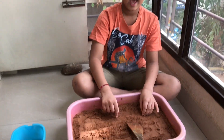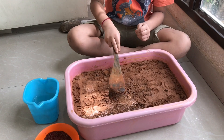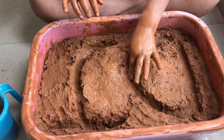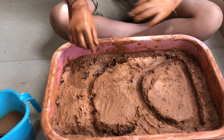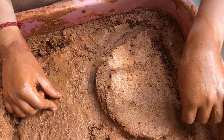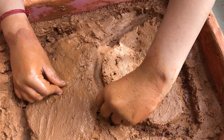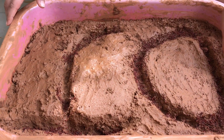Take the red soil in the tray and water the surface. Use your finger and write your name on it. Make sure the lines are a little deeper like this. Place the ragi seeds over the line. After placing the seeds, sprinkle the water two times.